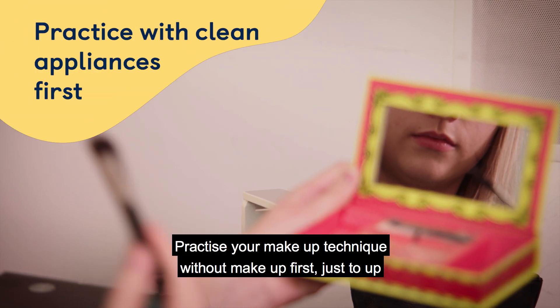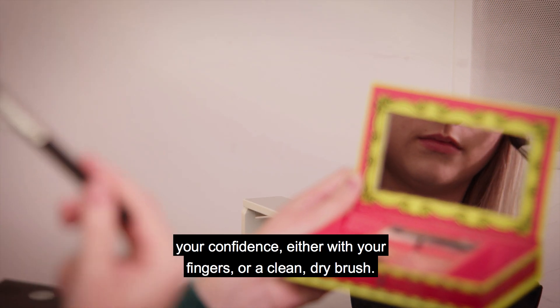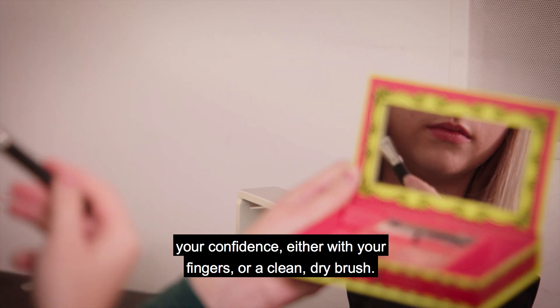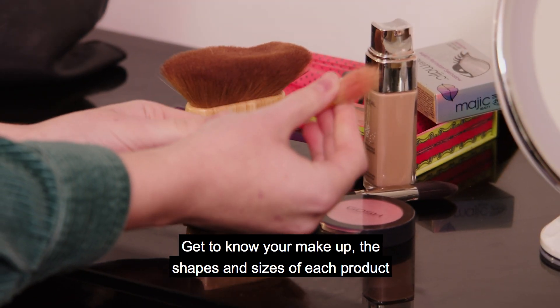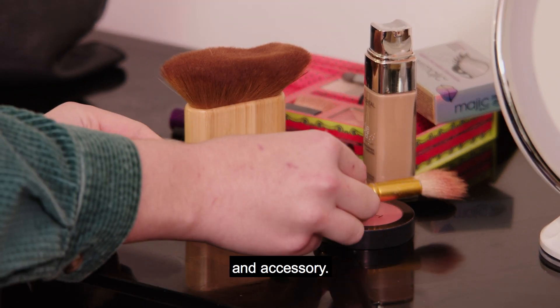A person practices their make-up routine with a clean brush and a hand-held mirror. Practice your make-up technique without make-up first, just to up your confidence, either with your fingers or a clean, dry brush. Get to know your make-up — the shapes and sizes of each product and accessory.